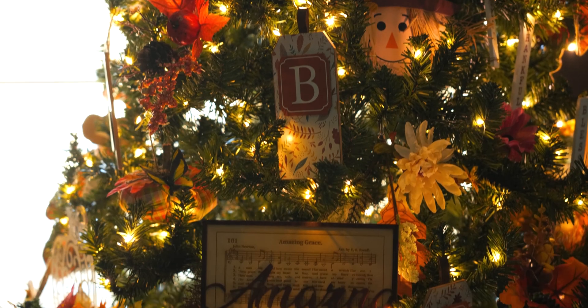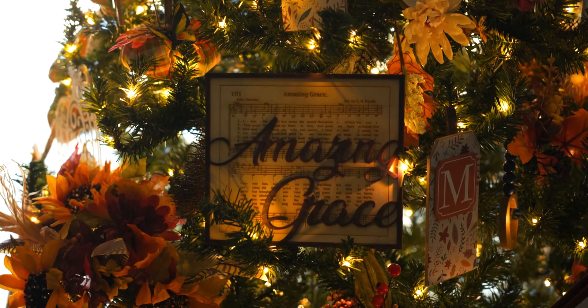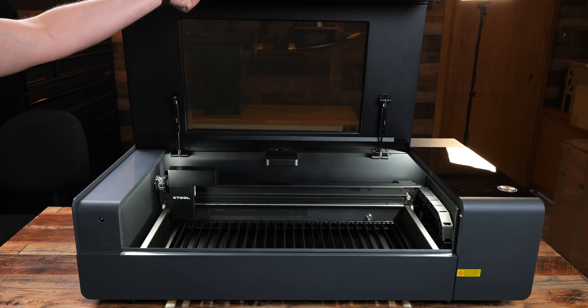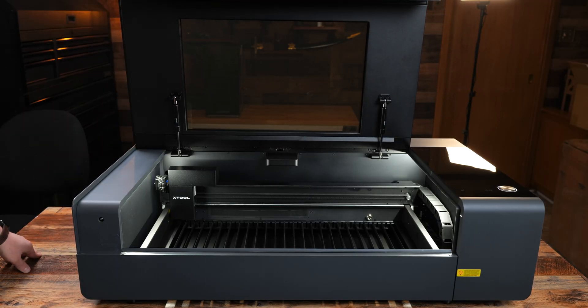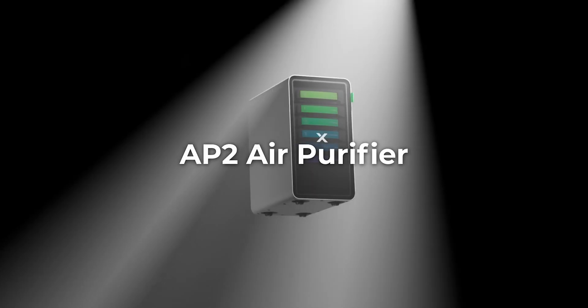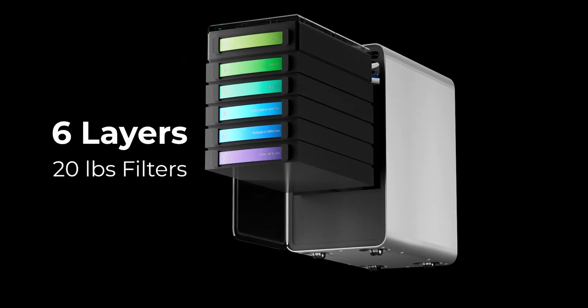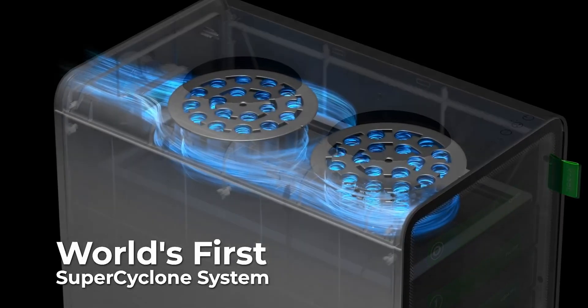Some people are just going to run their hoses outside, and that can work. But if you're in an apartment complex, in a room with no window, or if you're sensitive to smoke, an air purifier will be a great investment. Personally, I cannot live without one, and the AP2 just made it that much better.